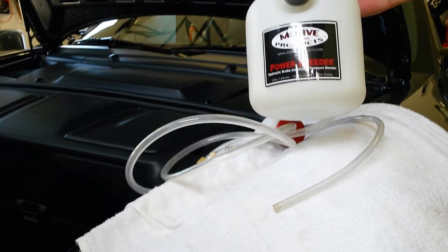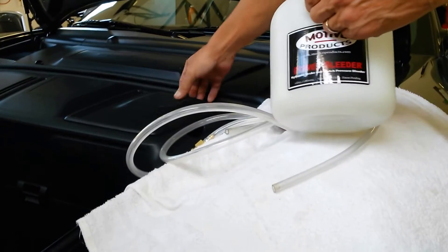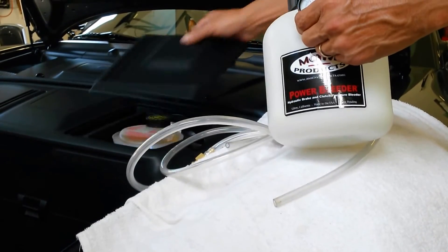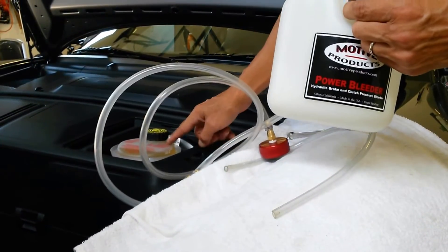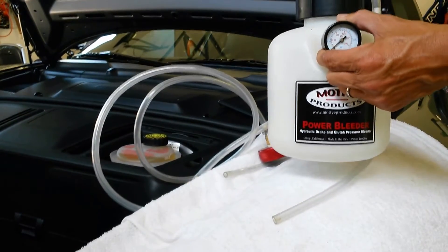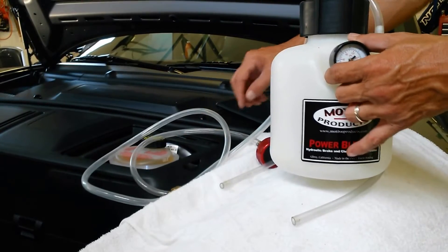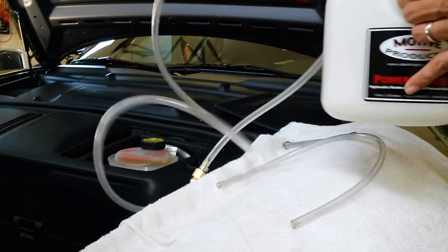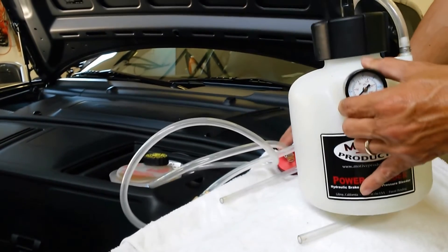There are two ways of using this power bleeder. First, you can fill the power bleeder with brake fluid and then purge all the old fluid through the master cylinder. Or you can just use the air and top up the master cylinder periodically. That's the method I prefer, simply because it avoids having to clean the power bleeder itself.